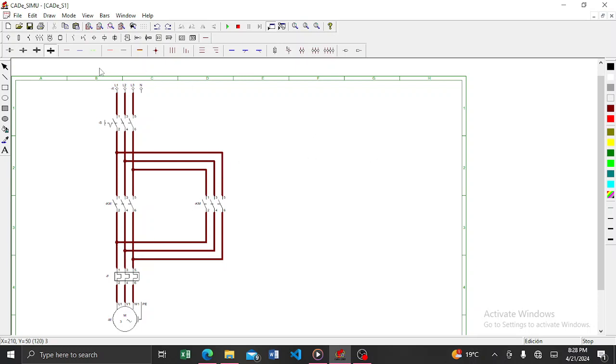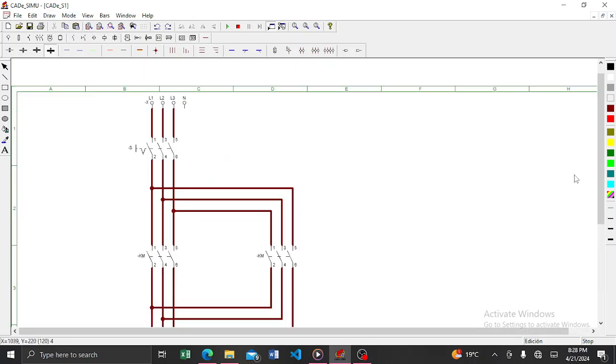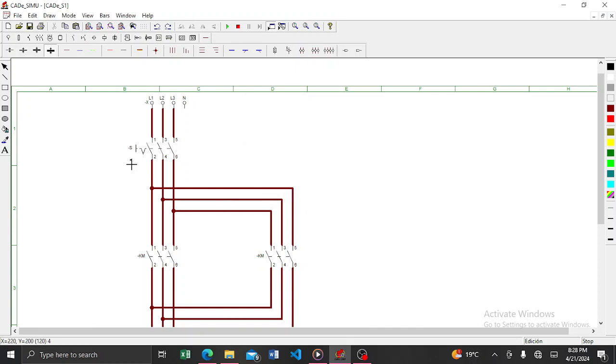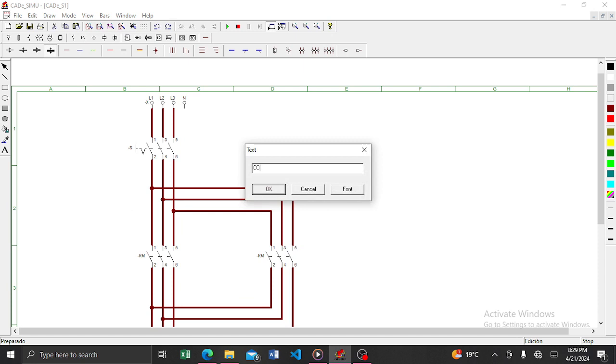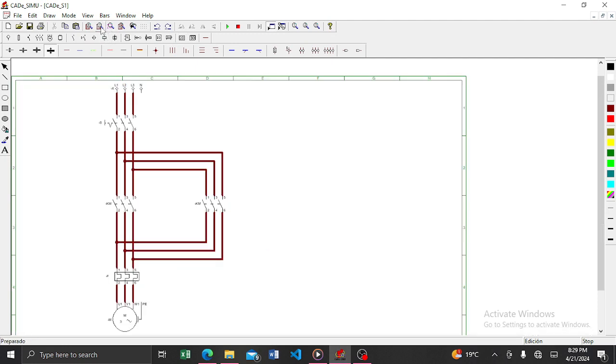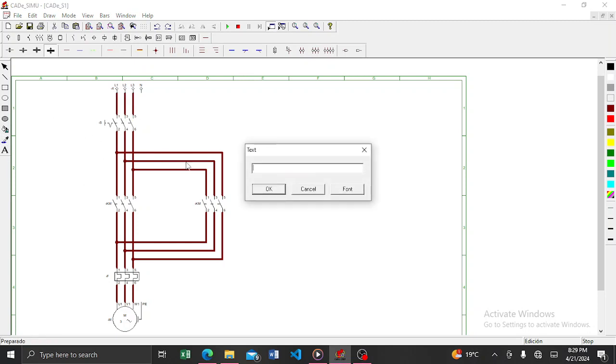We are done with our power circuit. That's all we need. We have the MCB here — let me just label it MCB. Then we have the two contactors. Let me label them as well.